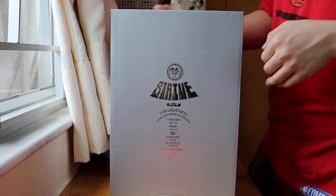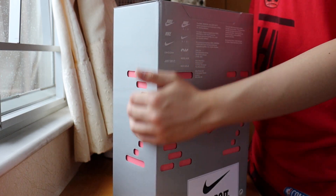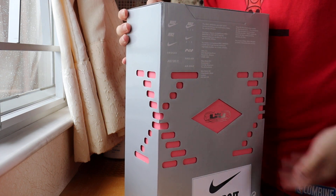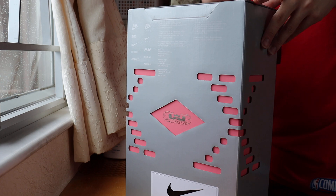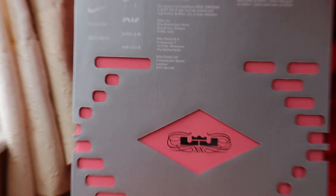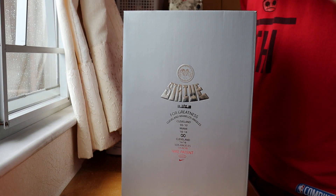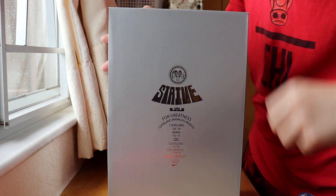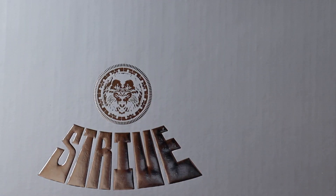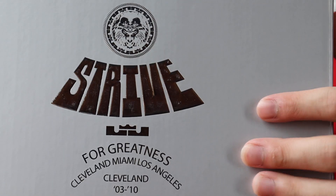First, look at the box — kind of boring, a gray tone but with some kind of design, it's pretty cool. Not often seen on LeBron's signature shoe boxes. This is LeBron's 20th signature shoe, the LeBron 20. You can see his logo in the middle — King James, the crown. On the front, silver and gray tone. The logo there is the lion, the lion king, and the word 'Stride' with LeBron's logo again.